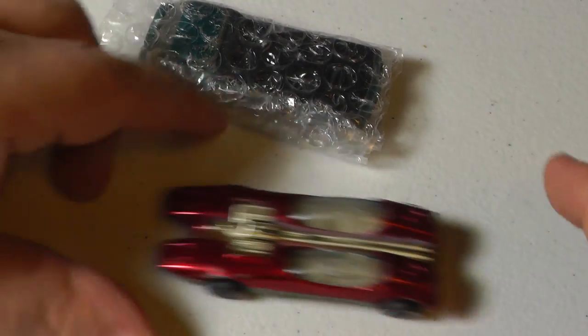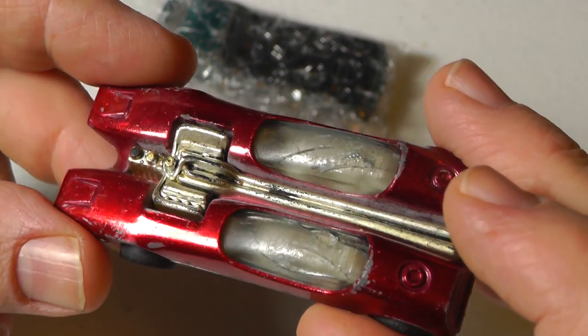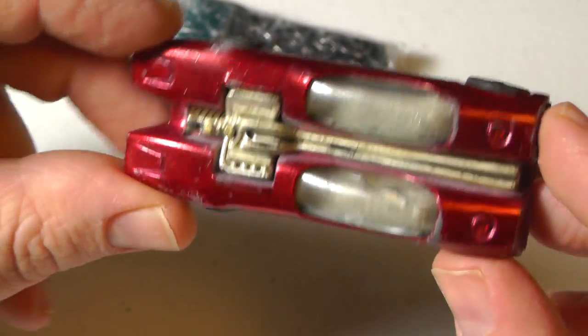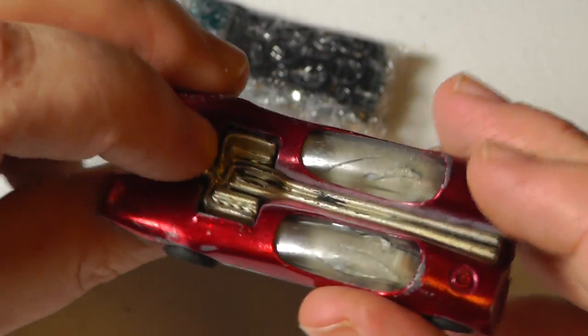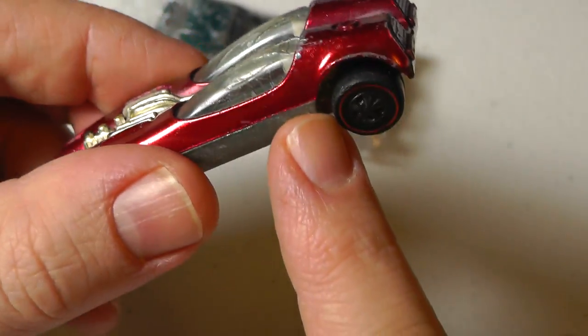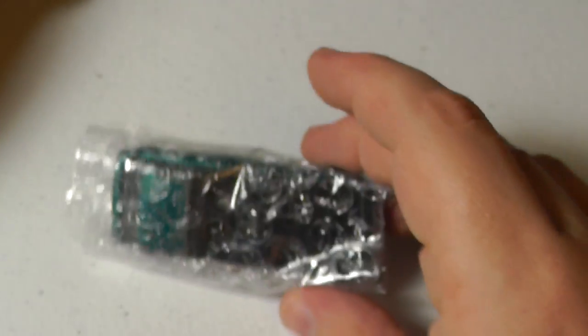Those bent wheels — it still rolls. Complete filler, the paint's fair. Axles are bent and the glass is broken. So I'll add that to my Redline collection.